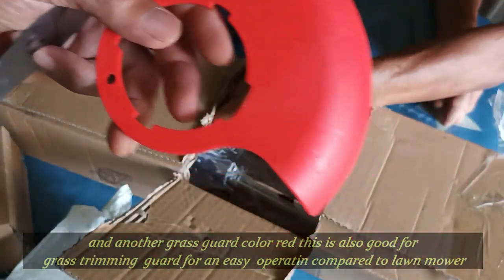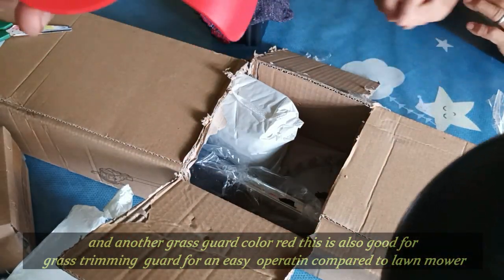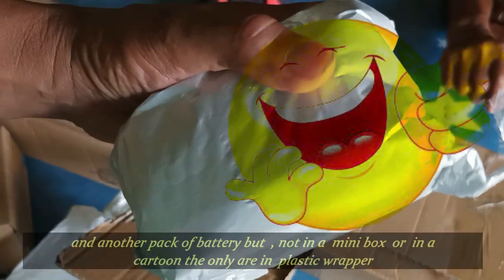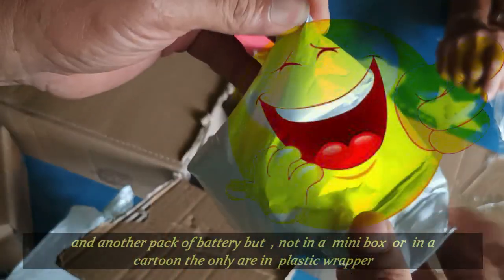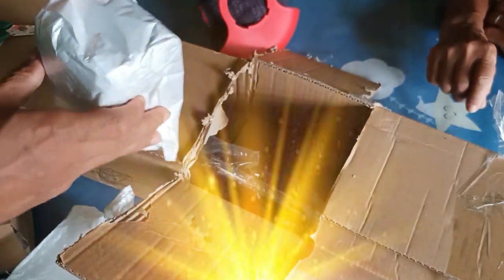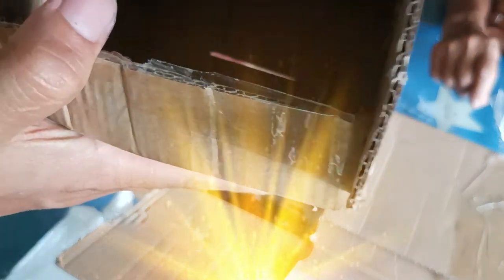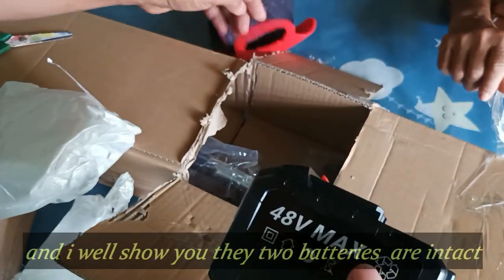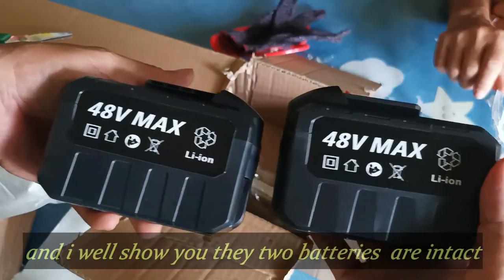Para itong grass guard. Pero kung lawnmower style, itong isang gabitin mo. Nandito pala yung isa pang battery. So paputi na lang, mayroon ding isa na halungkat. Kaya nakikita rin na ang isang battery. So ito buksan ko na kung battery ba talaga. Itong isa ay nakalagay sa box — pala ito ang isa. Bali dalawa na ang battery na aming pariyos lang.